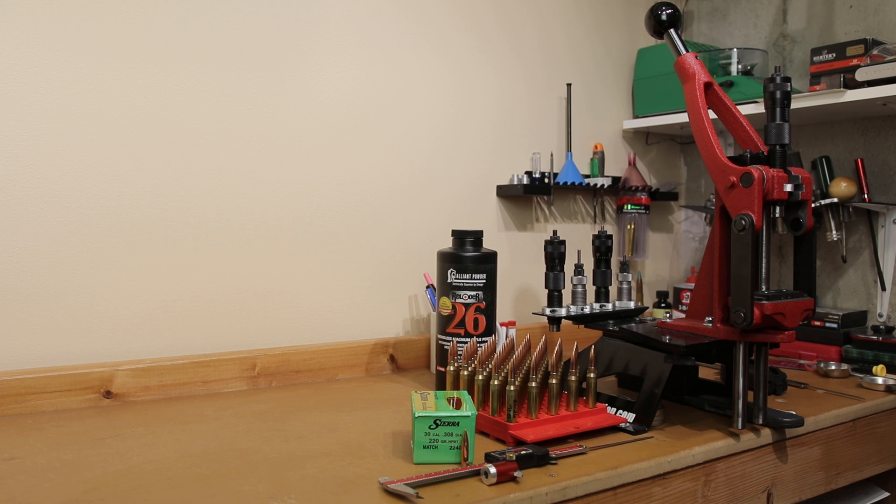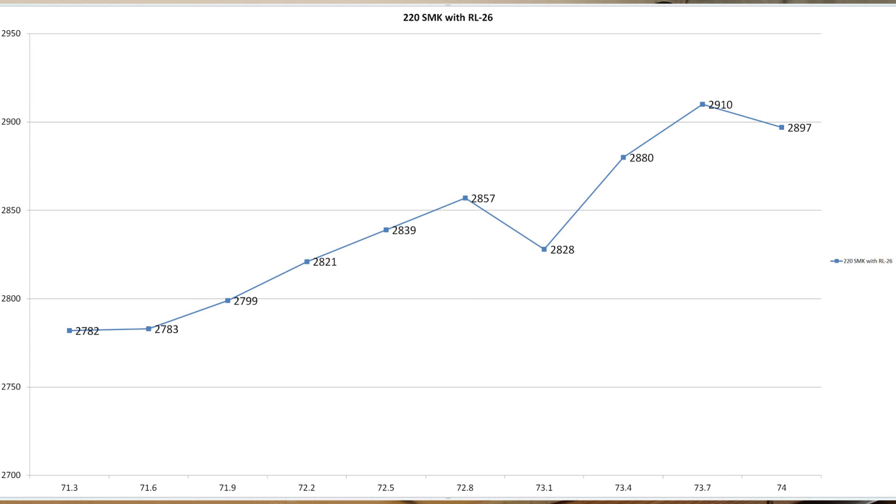The other thing that has occurred since we made our initial video: Sierra has released new load data for this exact combination. Even though according to Alliant load data 74.2 grains is max, Sierra is actually listing the maximum charge for this down at 72.2 grains. Ordinarily I'm not one to give up 100 feet per second where it doesn't make sense, but looking back at our velocity graph there really weren't any plateaus up there that I wanted to test very badly anyway.